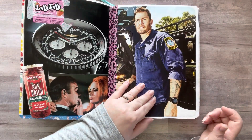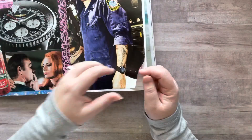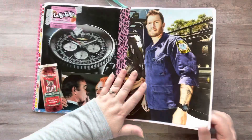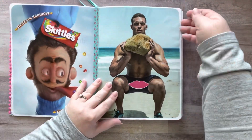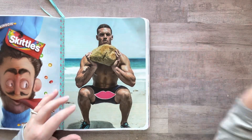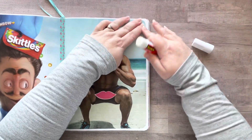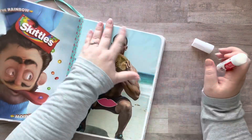Look at this — this is what I wanted to show you. Almost all of these pages are not fully glued down, and a lot of them have... look at this, it's all coming up. So the glue stick I had used was not very good, or at least I didn't use enough of it, and my images are now coming up.